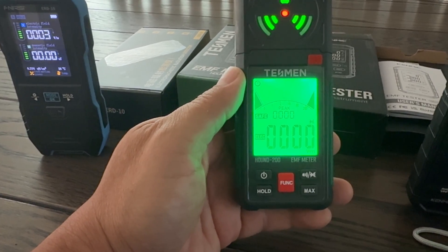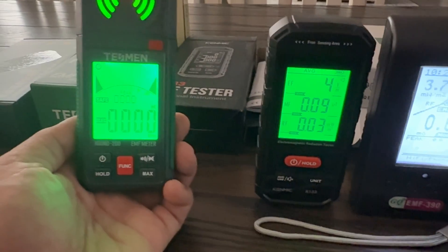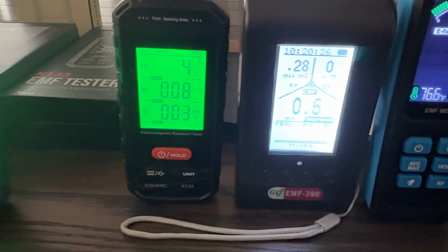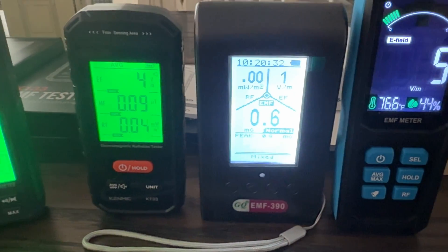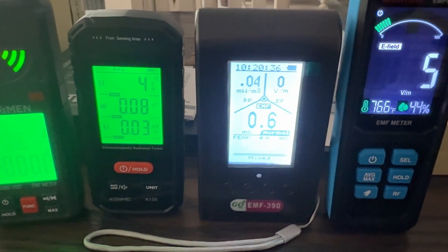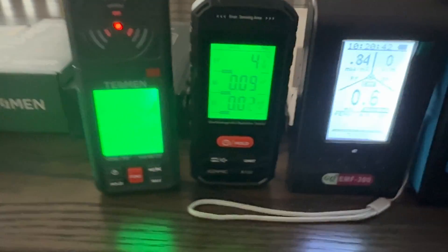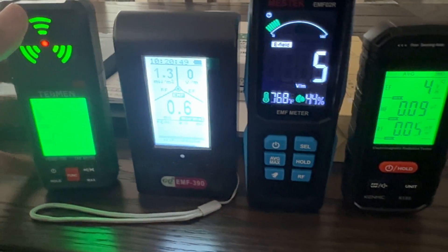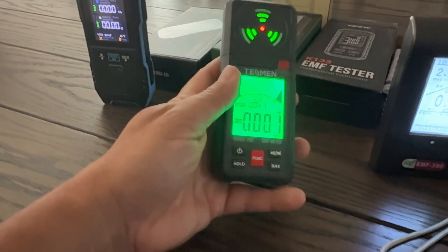Here's the E-field on that one — it's not even registering anything. How can this thing not even be registering anything when these are registering at least something? You've got five on this one, four on this one, nothing on this one, and this one barely showed a one. These two are consistently reading values, while these two are consistently off, I guess is the best way to put it.